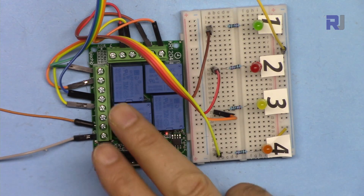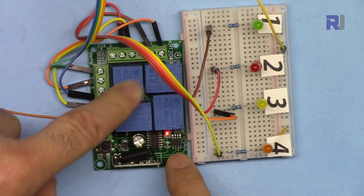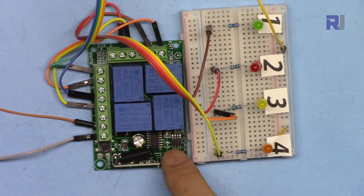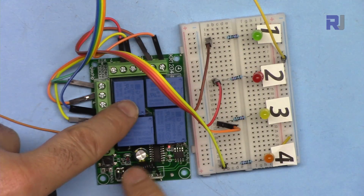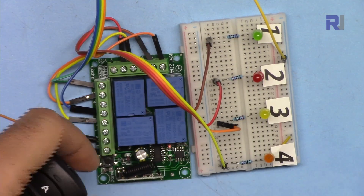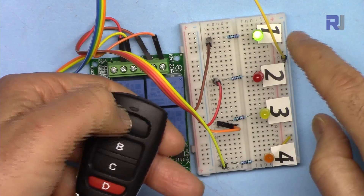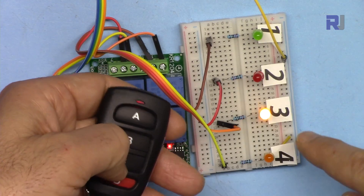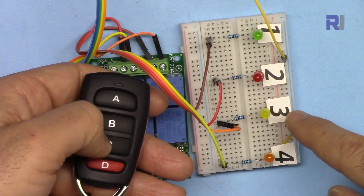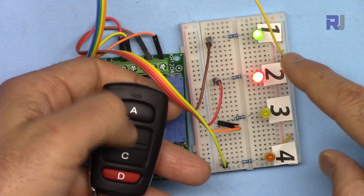Clear by pressing eight times until it blinks. Mode 4 provides two channels in toggle mode and two channels in momentary mode. Press the button four times then press any key. After three blinks it's done. Channels one and two can be toggled on and off independently, while channels three and four are momentary — you must hold the button to keep them on.